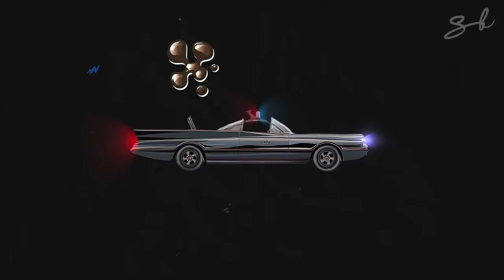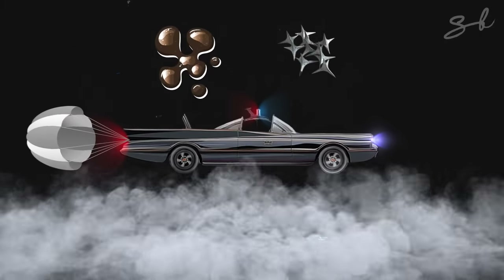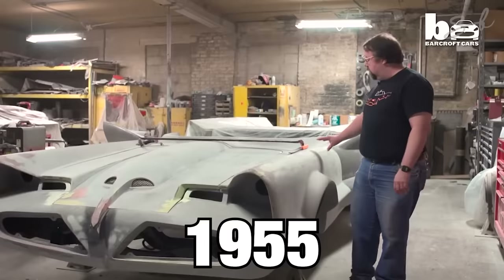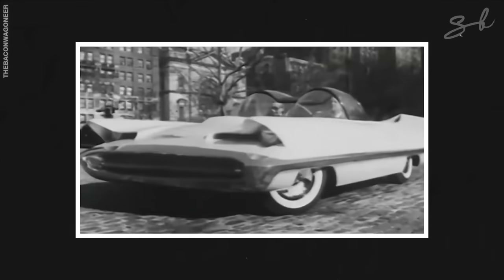The car had oil squirters and nail spreaders on the back, smoke screens, a bat shoot, and rocket launchers. The car was based on a 1955 Lincoln Futura — a concept car representing what Lincoln thought the car of the future would look like. We all know how that story goes.